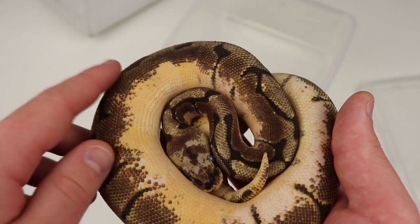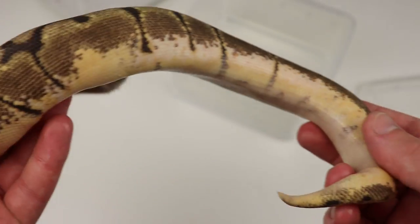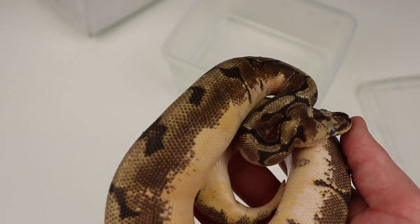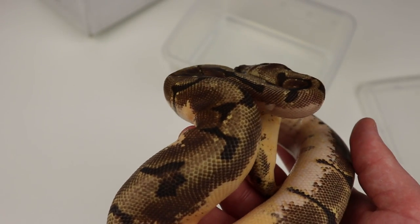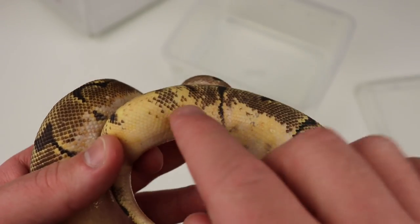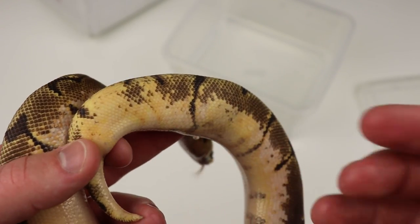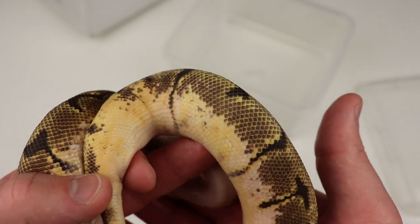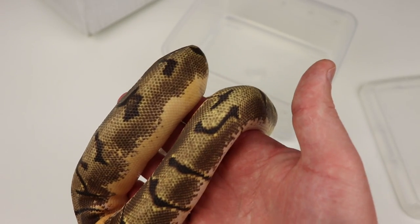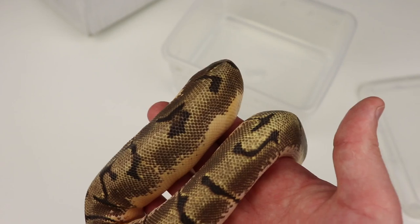The shatter messes with the head, it messes with the sides, and of course messes with the layers of the snakes. Really what this is — the shatter gene is a pattern disruptor and it affects the layers of the snake. It strips away layers in some cases, and it also adds layers, which is a really interesting thing. Shatter is one of those genes that you really have to be looking towards the future to appreciate what it can do.